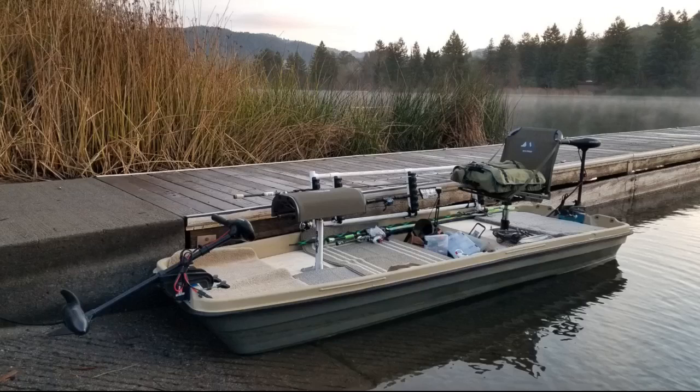Sturdy and roomy with a wide flat bottom. I purchased this boat a month or so ago and have spent many hours adding the wood casting decks and other additions. If you do not have good balance and like to walk around on your boat, then I do not recommend this one for you.